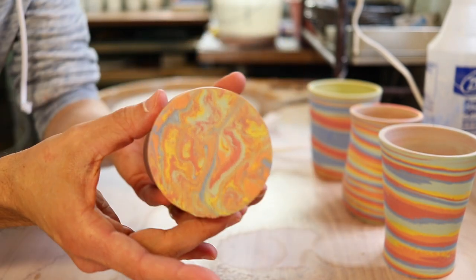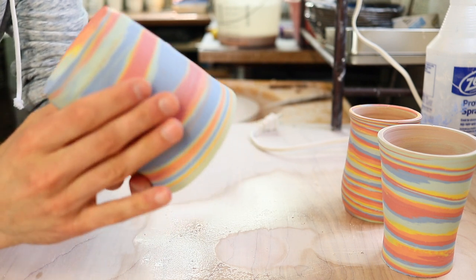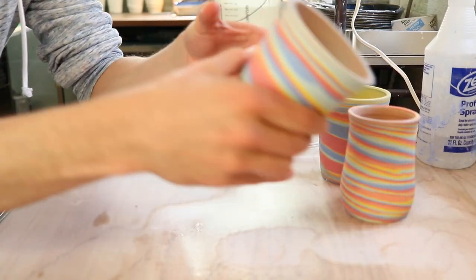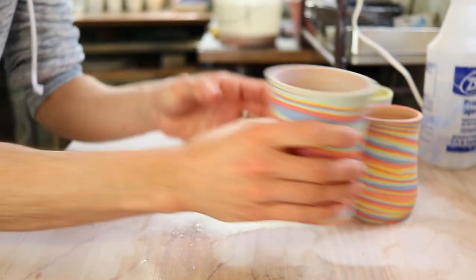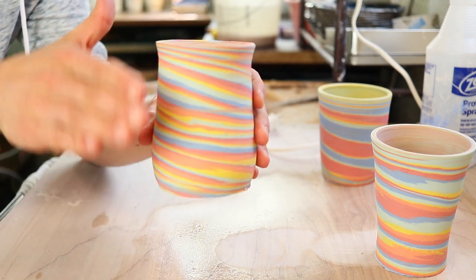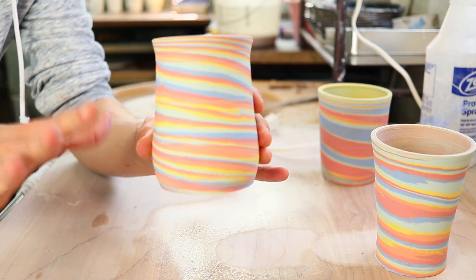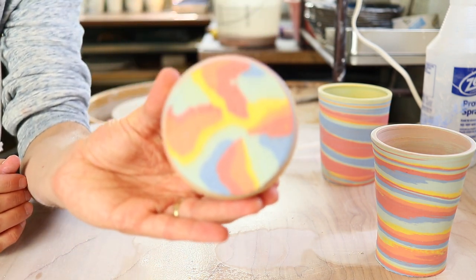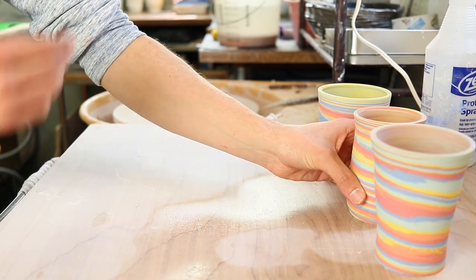We have the twisted tumbler — I'm excited to see the bottom of that, it's going to look really cool. We have the first one, which was the sideways stripe. The second one is a tall, concave, slender mug form. The third mug form — I don't know what you call it, like a belly shape — I see this a lot at coffee shops or restaurants. It keeps your coffee hot because it's more narrow at the top. So I'm going to trim all four of these differently.